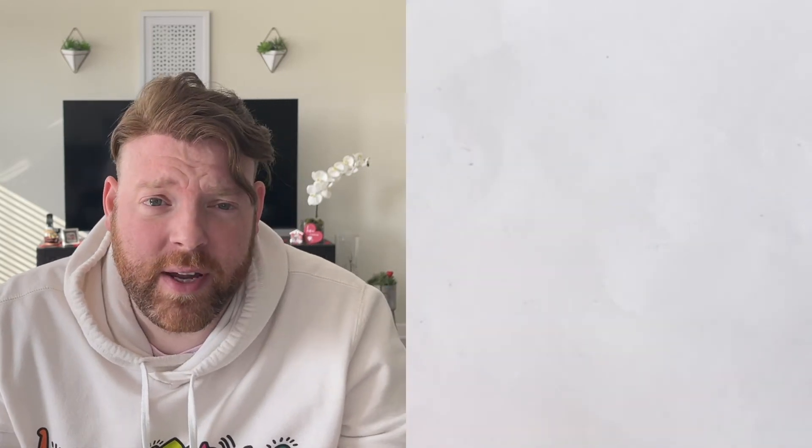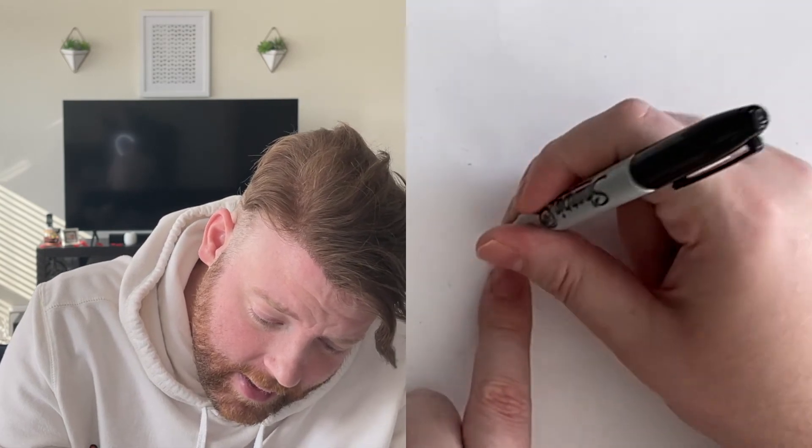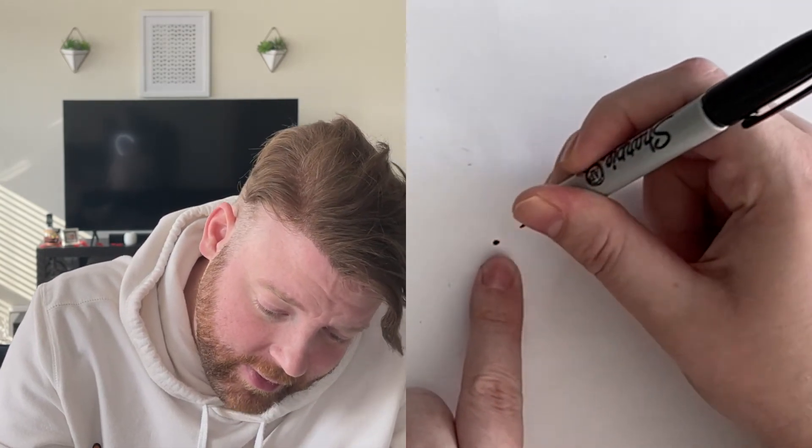Bonus video! So we did the heart with the Keith Haring figures. What I want to do now is show you how to draw a box with hearts coming out of it, kind of like a surprise. It will help you practice making 3D forms like a cube. There are a lot of different ways to draw cubes and boxes, but this is one way I thought was interesting and makes drawing a box kind of easy. In the middle of your paper, you're going to make a dot right here — that's where my first dot is going to go, for one side of my box.